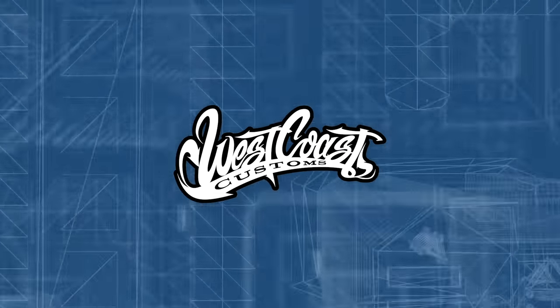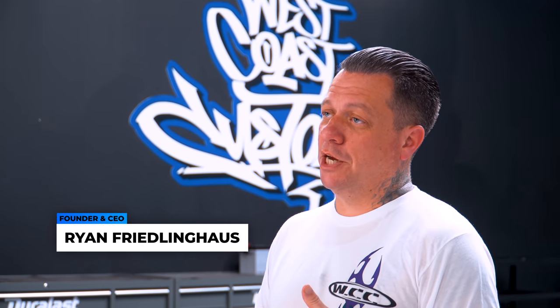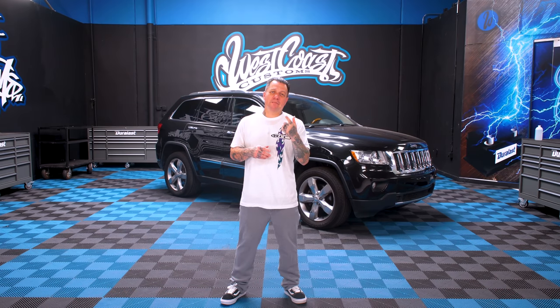I'm Ryan Friedlinghaus. Welcome to another episode of West Coast Masters. Today, we're going to show you how to change your oil. Behind me is a Jeep Cherokee. Today's technician is Jay. Jay, break it down.